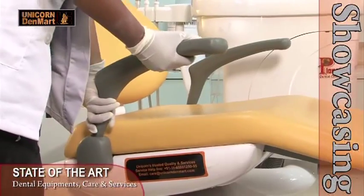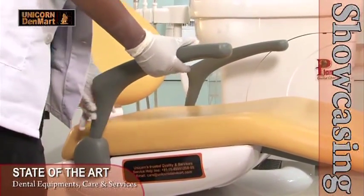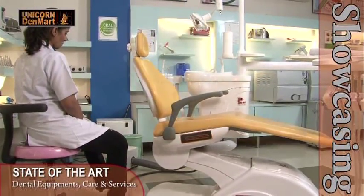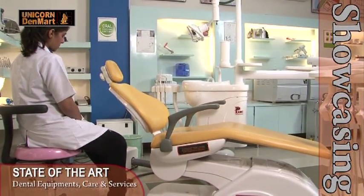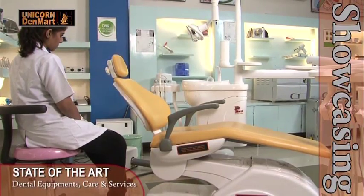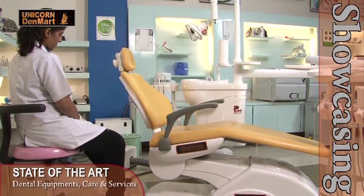With a rotatable armrest, Planet allows the patient to easily seat on and off the chair. The independent up and down movement along with back and forth movements allow the chair to be flexible in various portions of dental treatments. With an intelligent system, the chair returns back to zero position at the end of the dental procedures.